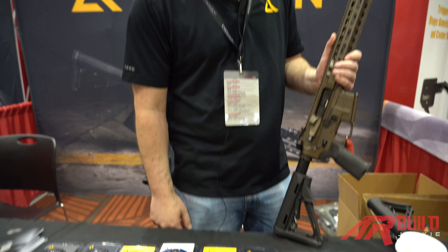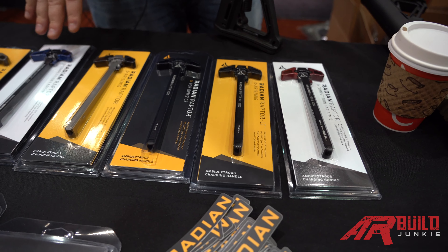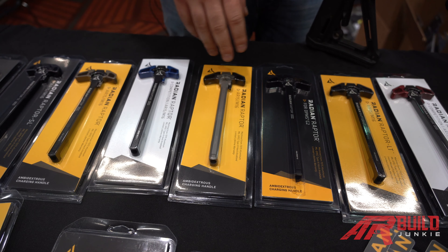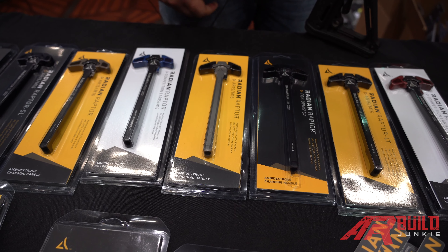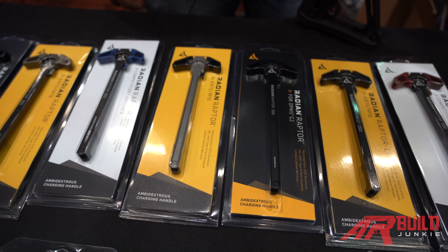First I want to talk about our charging handles. This is our flagship product that put us on the map back in the 2012-13 timeframe. Basically the neat thing about the Raptor is it took the T-handle, brought it back to the drawing board and gave you a two-lever option with a lot more purchase area for guys racking their charging handles back and forth.